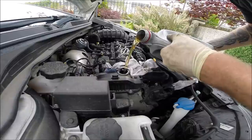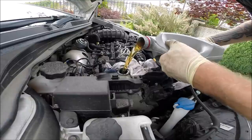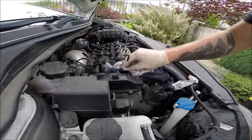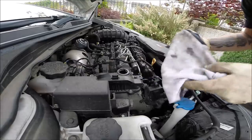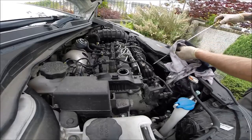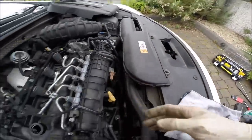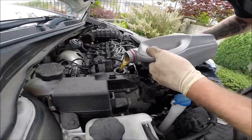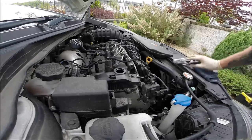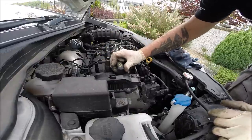We use 5W-30 low SAPS engine oil - this is the best oil for this engine. Five liters is 100% correct, actually 5.5 liters I think. The oil cap has a click system so it's impossible to over-tighten it - that's great.